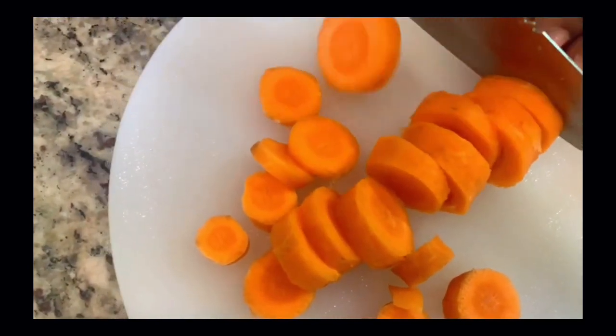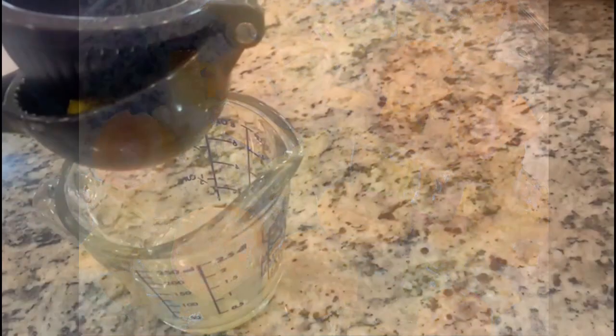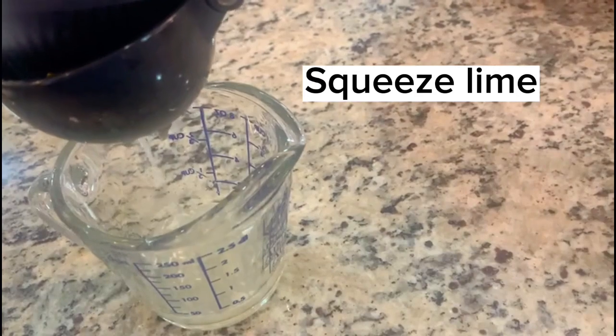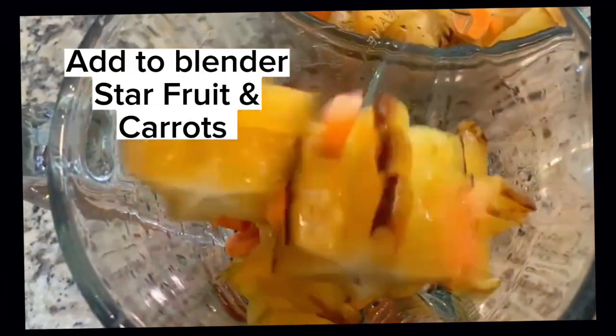Cut carrots into small pieces and set aside. Both the carrots and the lime juice can be optional; however, they take this drink to another level of deliciousness.